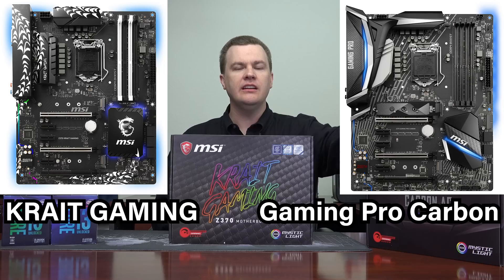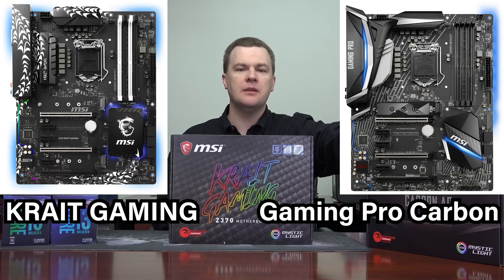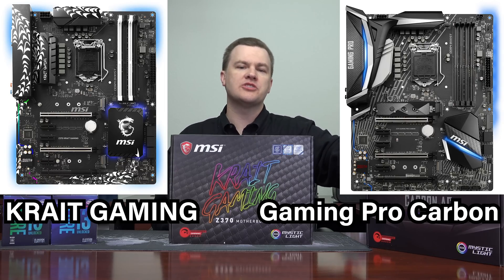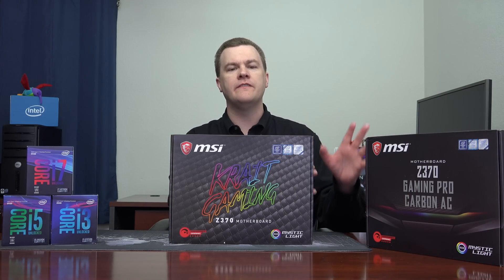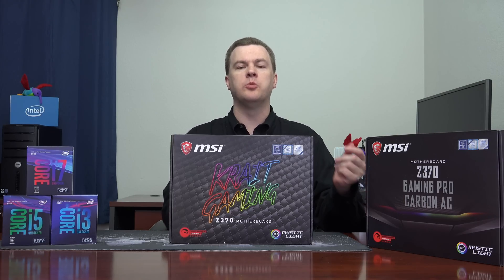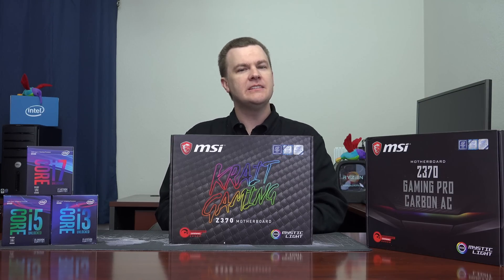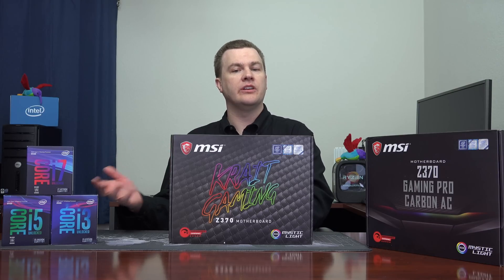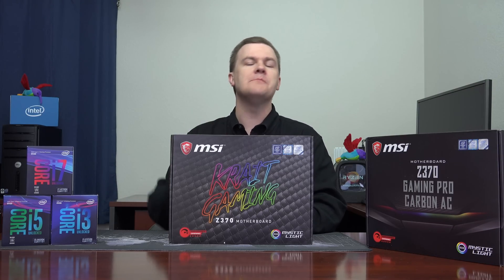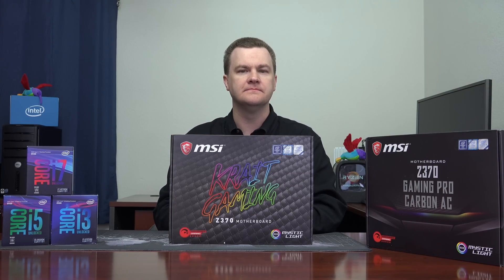Here's the short version. This board has more RGB lighting. This has AC Wi-Fi; this doesn't. That's pretty much it — it basically comes down to AC Wi-Fi and better RGB lighting. It does come with a few extra minor things in the box. For the price difference, which generally runs about $30 to $40, it comes down to: do you want built-in AC Wi-Fi, superior lighting, maybe a sharper-looking board? It does have an M.2 heat shield for the top NVMe PCI Express slot. The differences are minor — really aesthetic in appearance. If you're on a budget and doing an i3 or an i7K chip to overclock, this might be more suited. But I would not hesitate to install an i7-8700K in this, given its power delivery system.